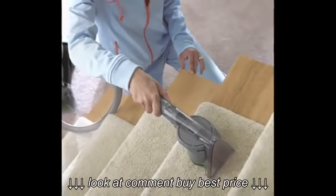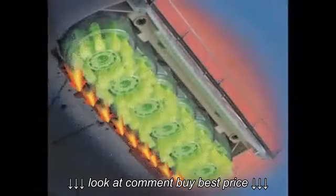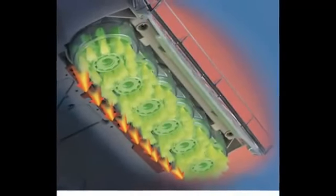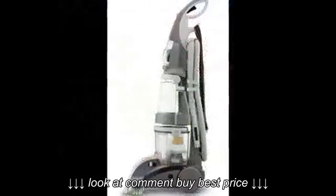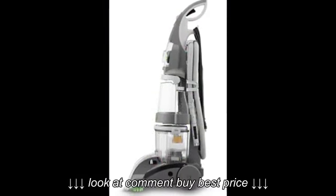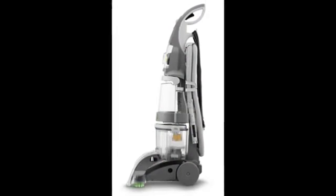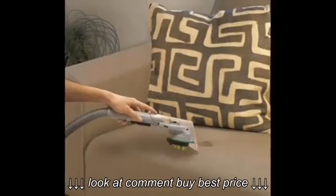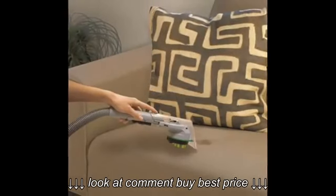The Hoover Max Extract Dual V Wide Path Carpet Cleaner is a 12-ampere carpet cleaner with rotating brushes to clean and groom carpets. Dual V Technology produces equal suction across the entire cleaning path.